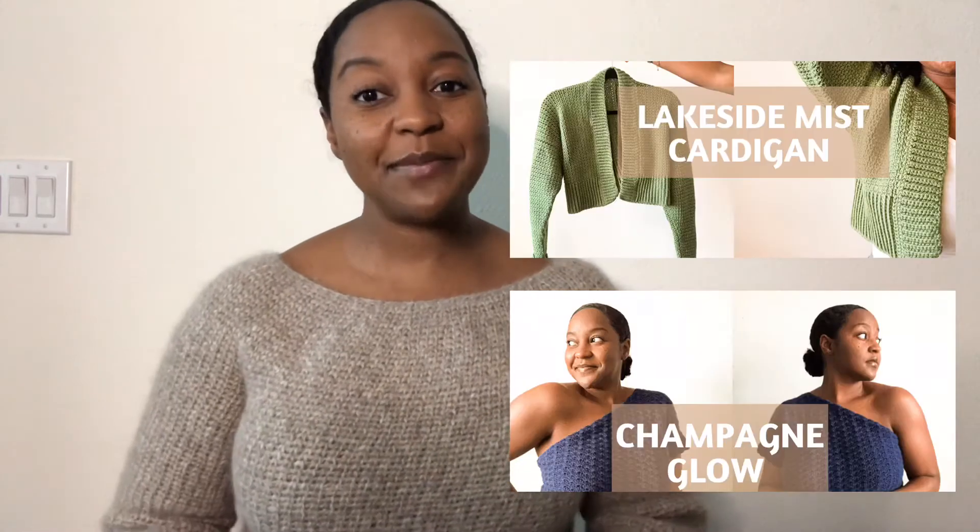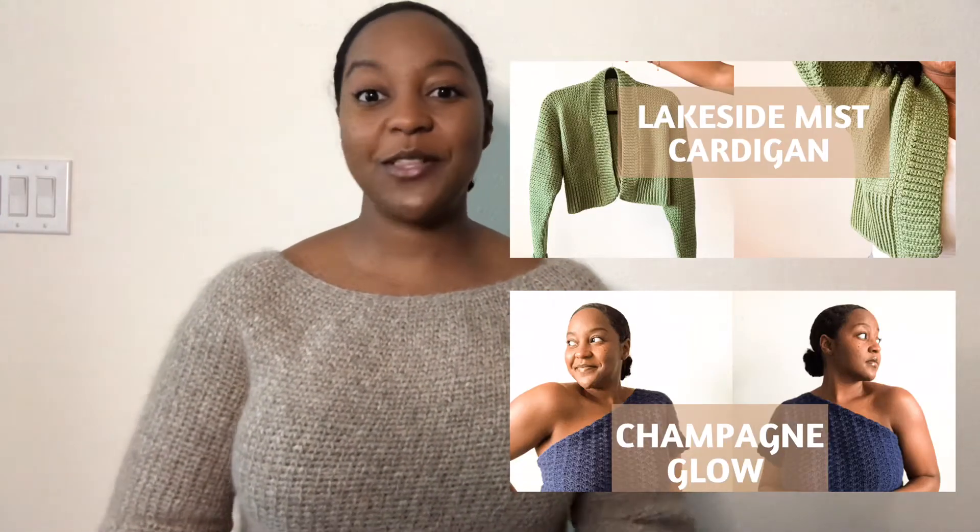Hey everyone, welcome back to She Tried It. This is the Sugar Plum Sweater by Knits and Knots. This is my third and final pattern test for her book release, and also my third video of the series. If you're not caught up yet, be sure to check out the Lakeside Mist Cardigan and the Champagne Glow Sweater videos. There will be timestamps below for each section, and links to everything mentioned in the description box. Let's get started.